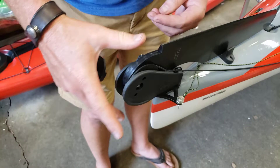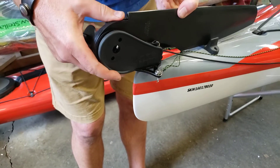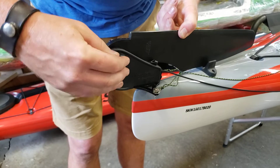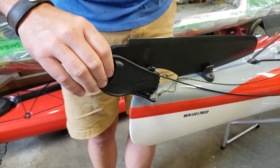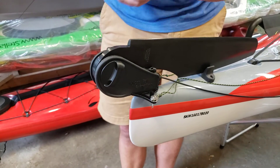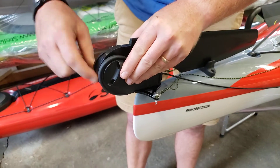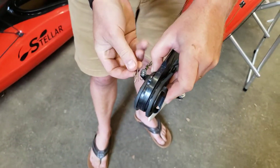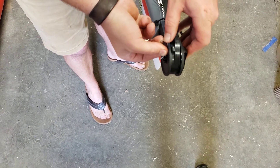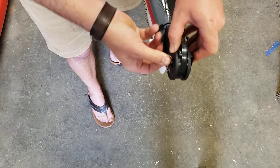Push the control knob through the housing and the rudder blade assembly, then compress it — do not turn it at all. You want zero tension at this point on the deck. Push it through and on the backside insert the cotter pin through the hole in the back of the control knob to keep it in place.